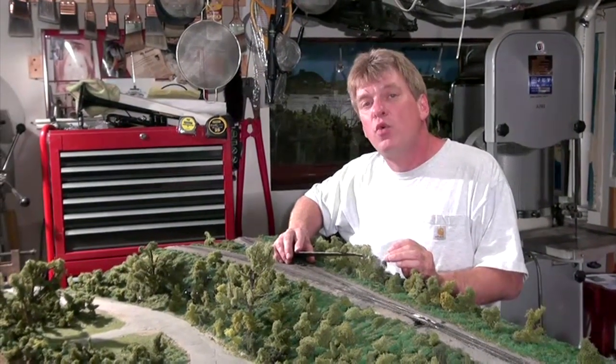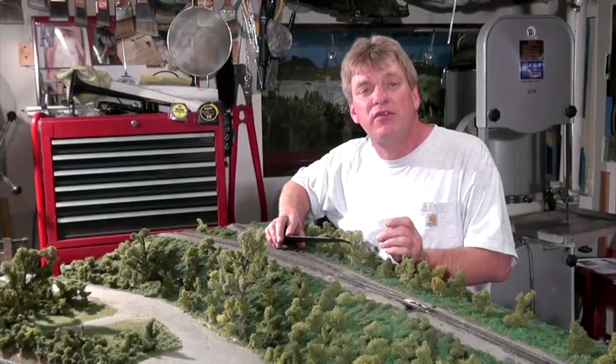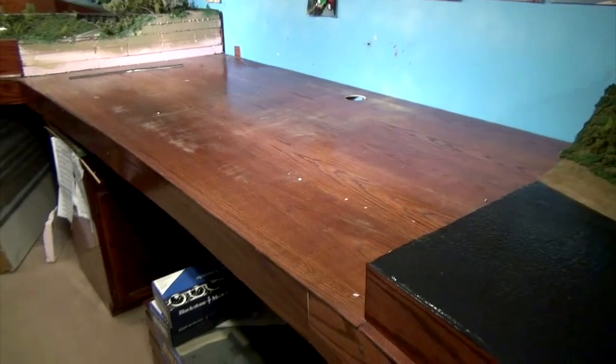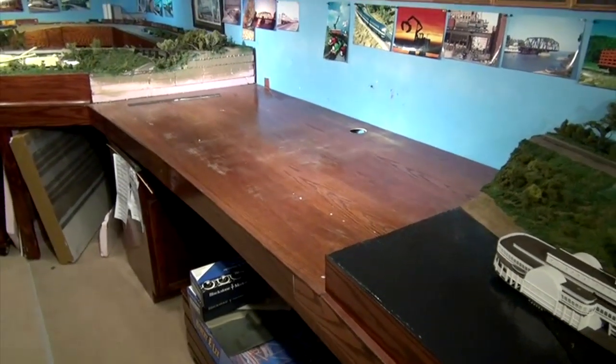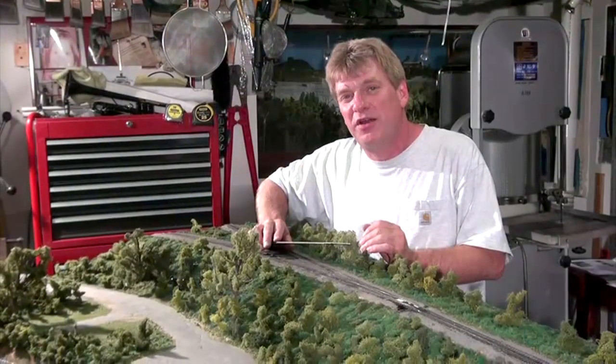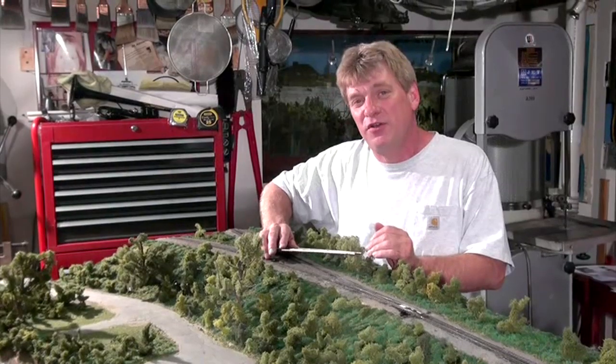I suggest to you guys something to consider now when you build your layout. You've got the old fashioned 1x4 stick method, or you can simply build table tops, drop your sectional layouts right on top of those table tops, and watch your trains run. It works — I've done it for 10 years, and I seriously suggest it to you folks.